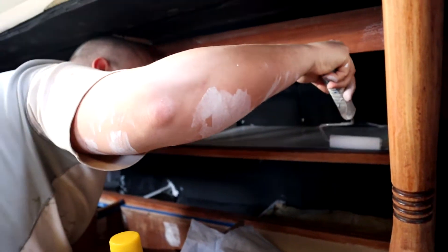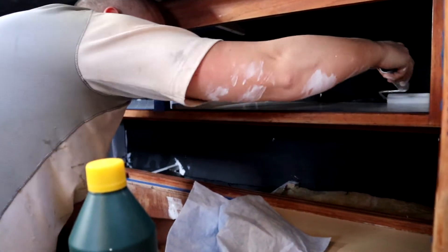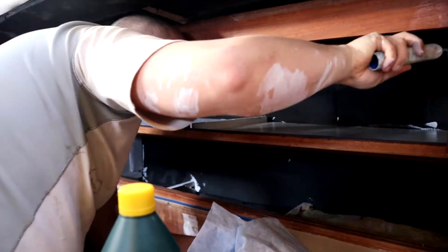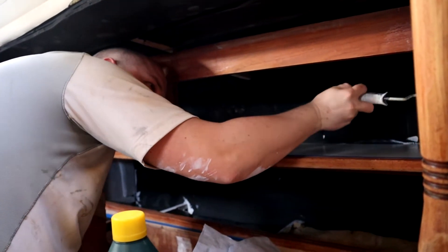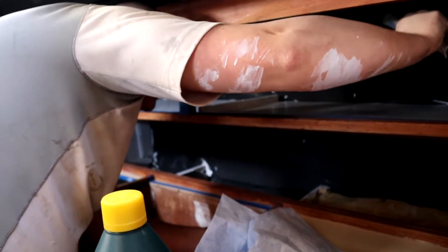It's just a primer. But as you can see, he is not only painting the galley — also his arm. Well, it's a tight fit. And I'm a big person. I don't fit in a closet.